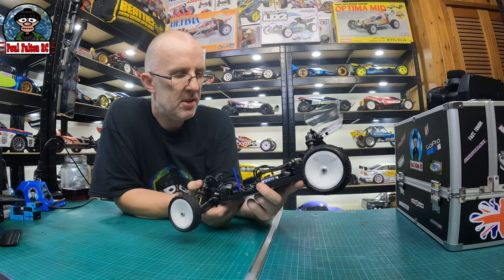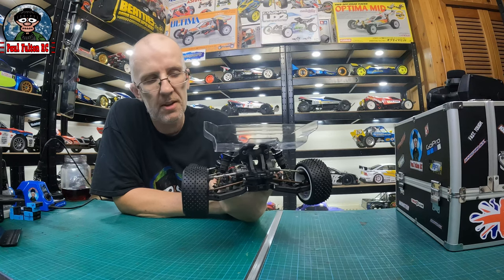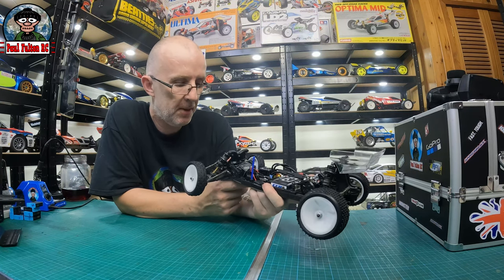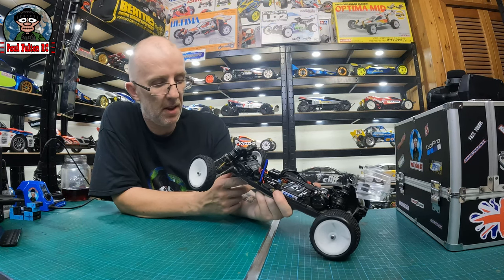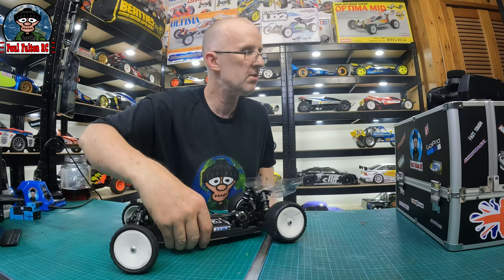And there you go boys - the 6.5 Schumacher motor is in. I've also put the anti-roll bar on the back; thought I'd give it a try since I bought it. It's probably best to have a roll bar on the front and the back, but I'm not sure how it mounts on the front. But yeah boys, let's have a look and listen to what it sounds like.